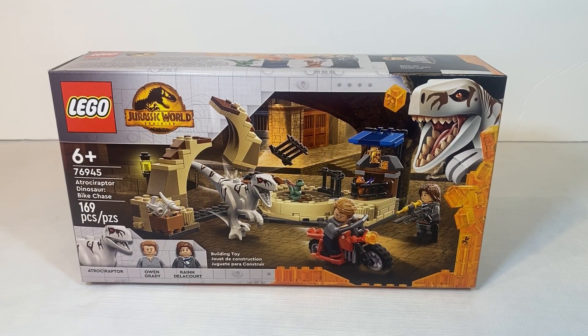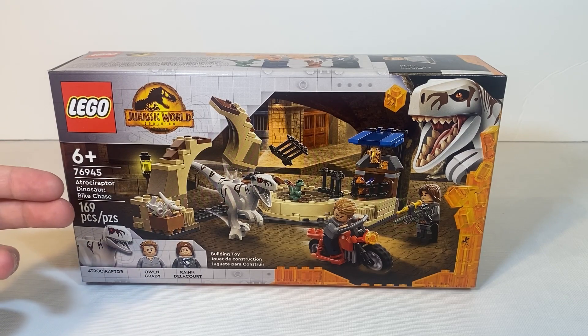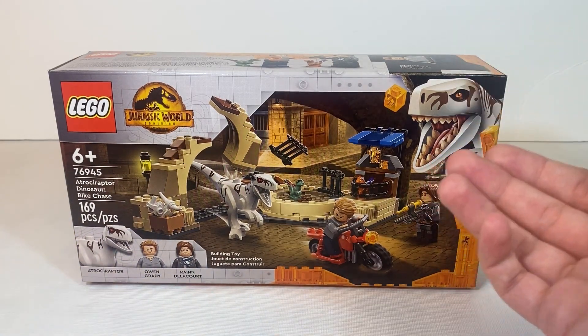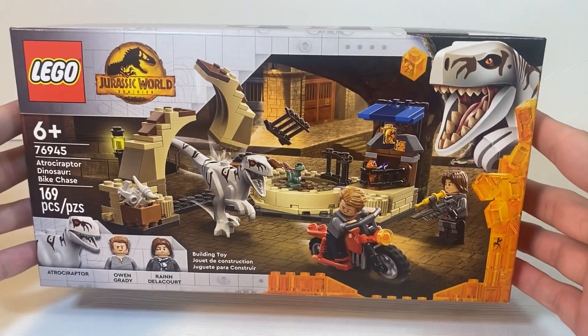As always, we're taking a quick look at the packaging. It is a Lego Jurassic World Dominion set. We get the set age, the set number, the set name, as well as the piece count. Across the bottom, we get the included dinosaur and minifigs in this set. In the top right, we get the Atroceraptor breaking through the amber with the mosquito in the amber right there. On the front, we get some action shots of this set.